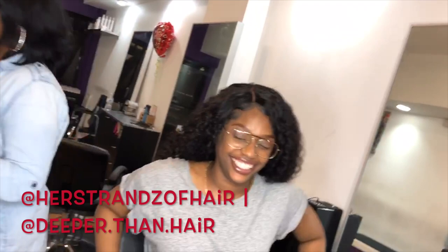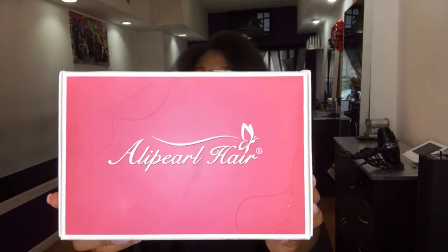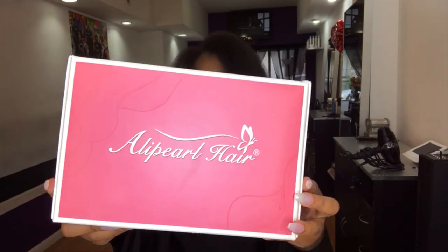Hey guys, welcome to my channel! My name is Amisha and in today's video I'm doing a review on the hair that I currently have in. This hair was sent to me by Ali Pearl Hair — it came in a really cute pink box and on the back it also came with care instructions.